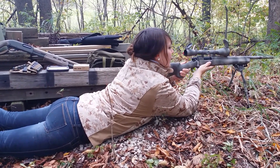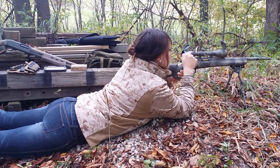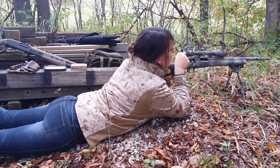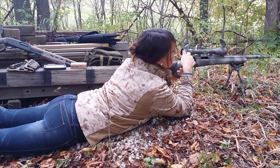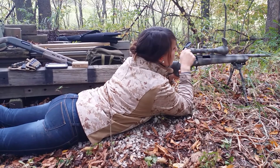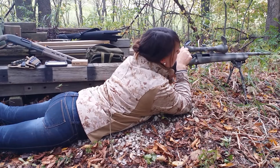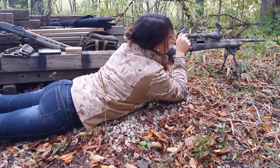Gotta be nice and easy on that trigger. You gotta pull it back nice and hard. Now is it pushing it in? No? And there you go.